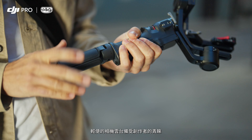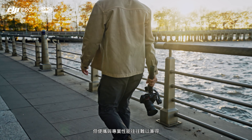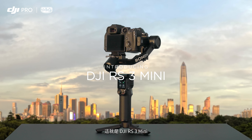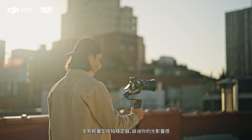Creators are always looking for gear that travels well, but there hasn't been a gimbal that's both pro-level and ultra-portable until now. Introducing DJI RS3 Mini, a travel-sized stabilizer designed for those who move light.